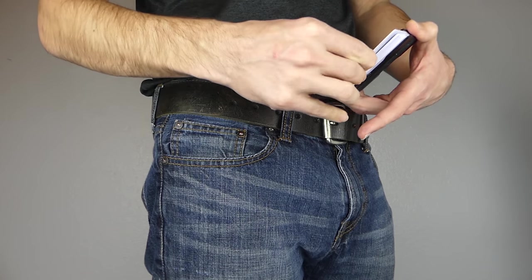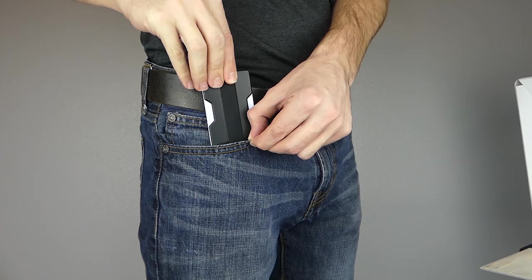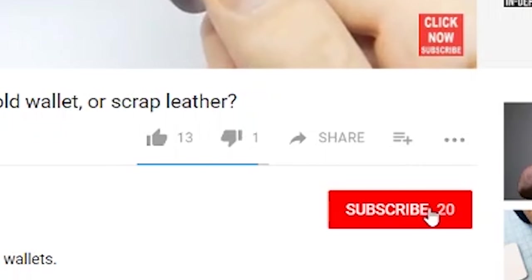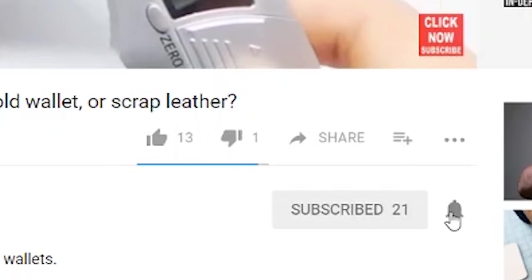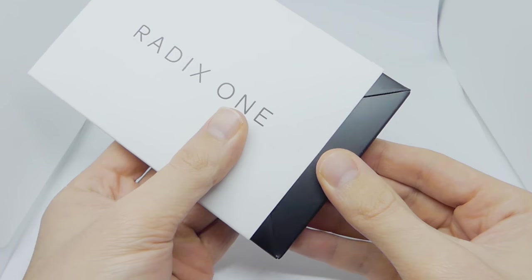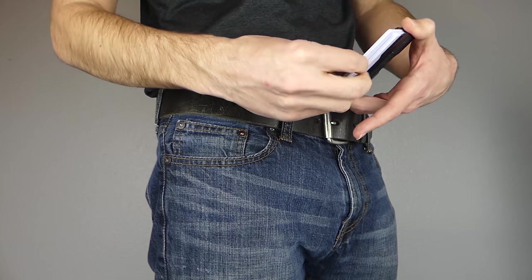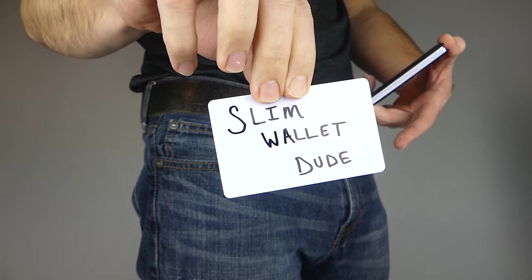I just wanted to introduce myself. I'm Luke the Slim Wallet Dude, and if you like wallets, card holders, and all things everyday carry, you should click the subscribe button right now because that's pretty much all I talk about on this channel. I do Slim Wallet reviews, Slim Wallet tips, Slim Wallet unboxings, and I'll be coming out with some stress tests in the next couple months. So click the subscribe button if that sounds good to you.